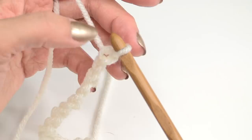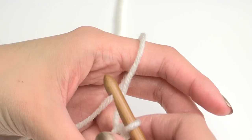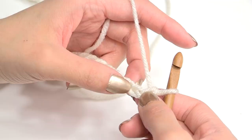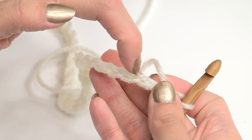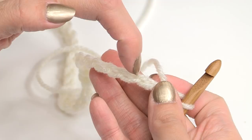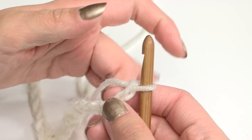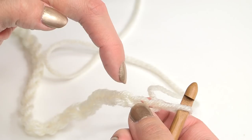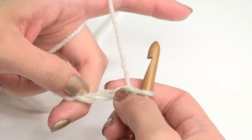Now we're working on row one. For row one, I'm going to work on the back loops. You see how it's looking like this — we actually turn the chain towards us like this, and you can see the back ridges here. So I'm going to work in those ridges. You can choose to do that, or you can work in the top part of the chain, whichever you feel most comfortable doing. We are going to work in the second chain from the hook. The loop that's on the hook never counts as anything. So this is the first, and this is the second. We're working right in there, and we're just going to insert our hook and make a slip stitch.